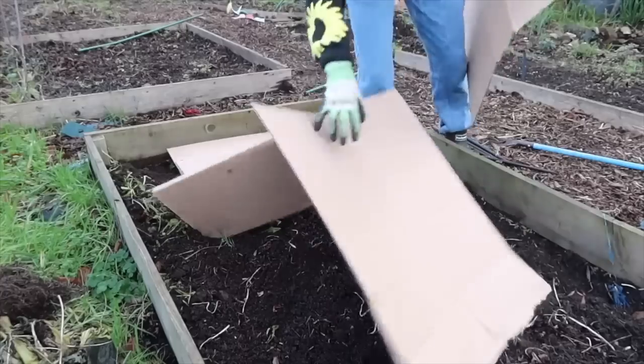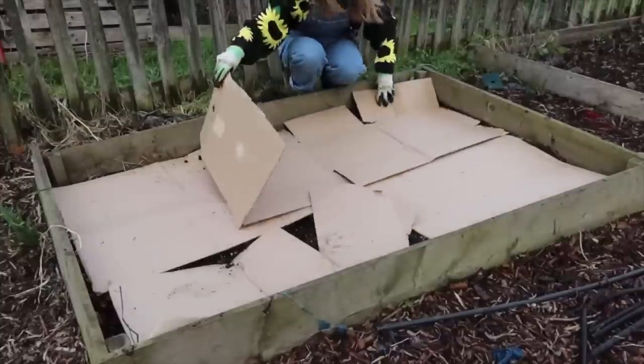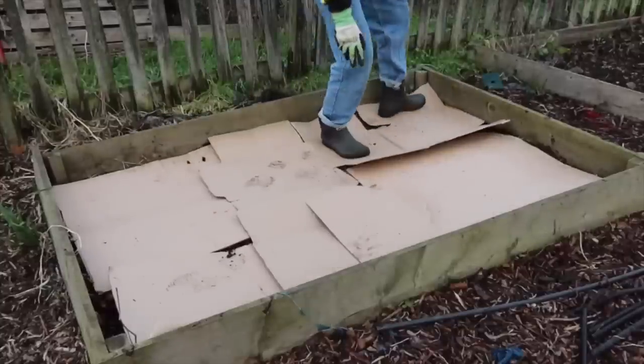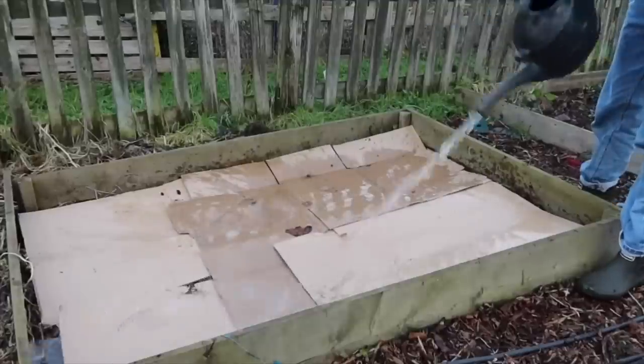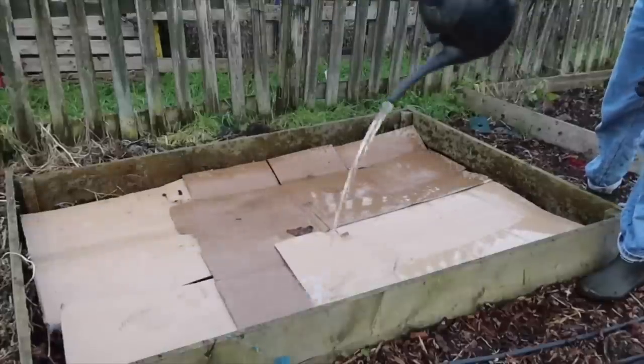When mulching my raised beds, I like to use a big bag of multi-purpose compost, and I also layer it up with some cardboard. Cardboard is really good for moisture retention and great at weed control because it suppresses weeds, blocks out light, and smothers them. Also, worms really love cardboard — if you water it, it breaks down quicker and earthworms absolutely can't get enough of it. So go out this weekend and mulch as many of your raised beds as you can with whatever organic matter you have.